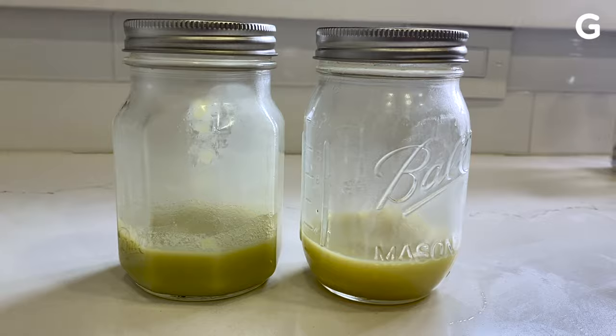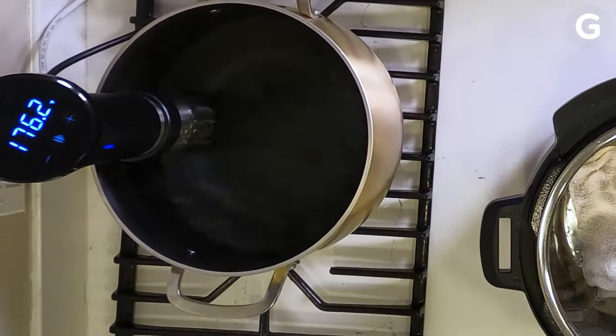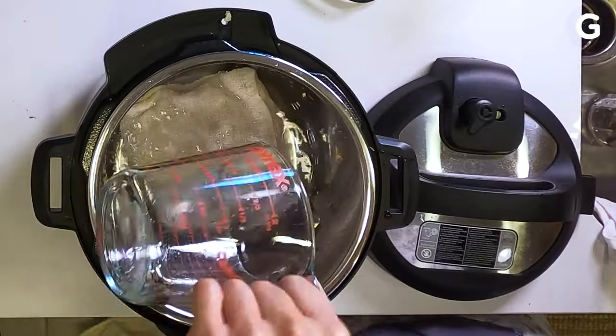Cannabutter — butter that's infused with cannabis — is one of the most important ingredients when you're baking with marijuana. I scoured the internet and compiled the best practices from different recipes and techniques. For this, I'm going to demo two ways: a slow way using a sous vide, and a faster way using a pressure cooker.